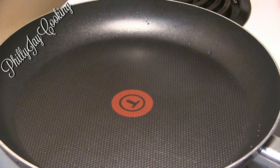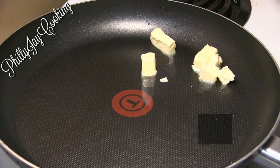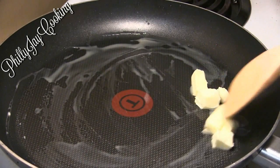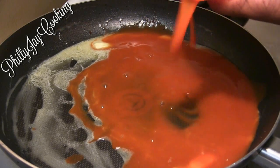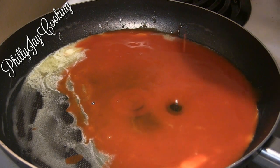Now I'm going to make my buffalo sauce — they won't be buffalo wings without it. I'm using the same skillet, cleaned out, placed over medium heat. I'll add the butter, and once it melts, pour in the hot sauce.